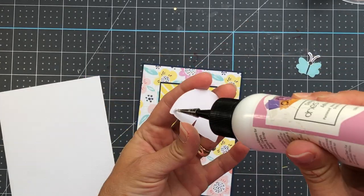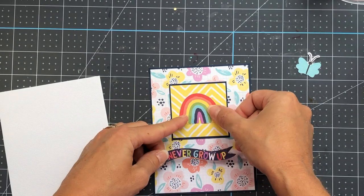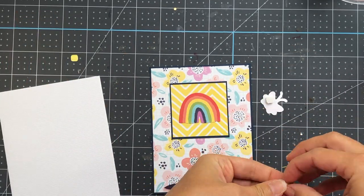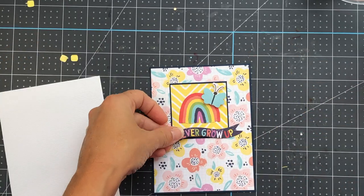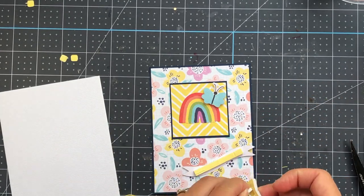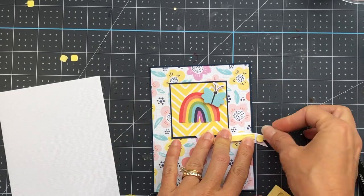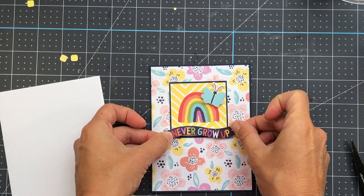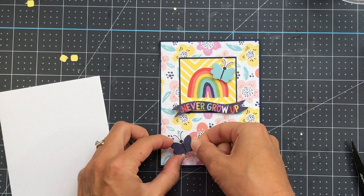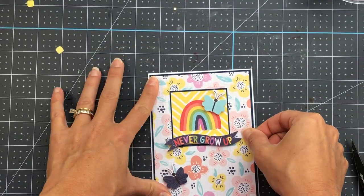I'm just gluing up those layers, then I'm going to take some ephemera from the kit. I'm including the rainbow right inside that square, and then there's a sentiment banner that says 'Never Grow Up' that I'll include underneath the rainbow. I'm putting some foam on the butterfly ephemera piece because I want that to pop up, and also some foam on that 'Never Grow Up' banner. This kit includes a foam square, and it's a very all-inclusive kit — you get a whole lot of stuff for your money.